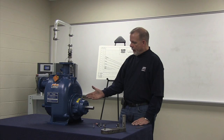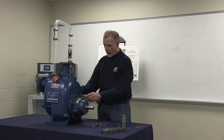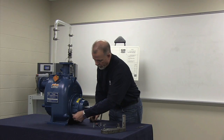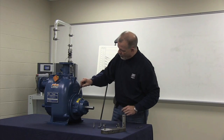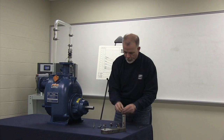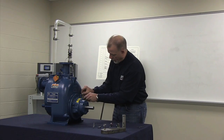Once we've determined the amount of shims required to set the impeller to wear plate face clearance, we can then remove the mounting bolts from the rotating assembly and pry the rotating assembly back away from the volute to give you the additional space required to insert each shim set under each mounting location.